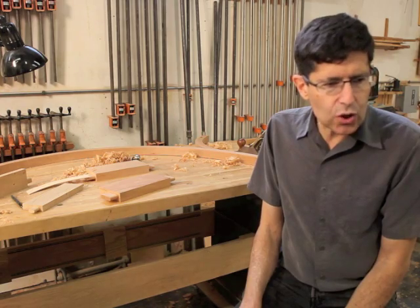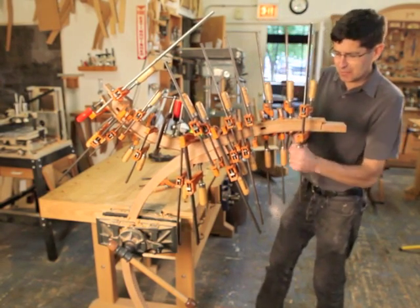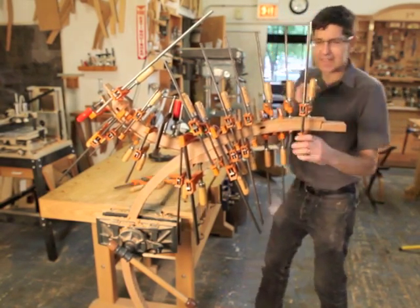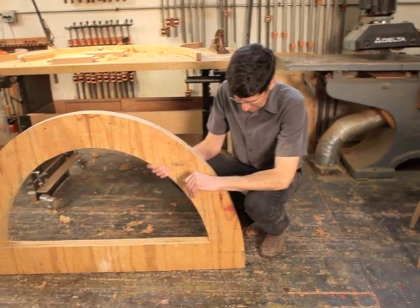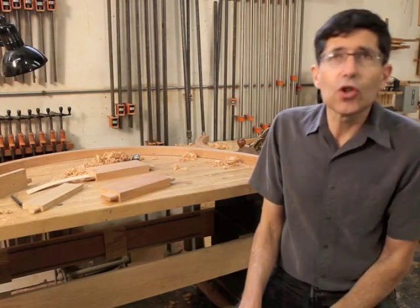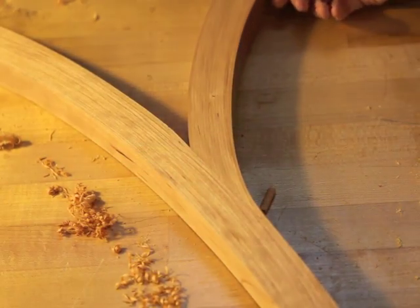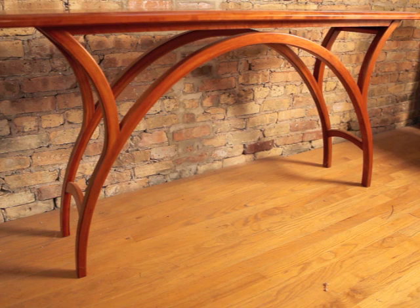What I really like about it is it's very dramatic — it's something that looks much more complex than it is in terms of building. That doesn't mean it's not complex in terms of the resources needed; it takes piles of clamps and a set of fairly serious forms. But what looks really difficult, including the joinery where these wings attach to the arch, is surprisingly simple, and yet it looks as refined as any joint.